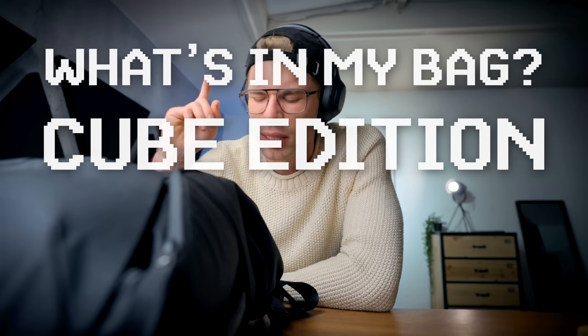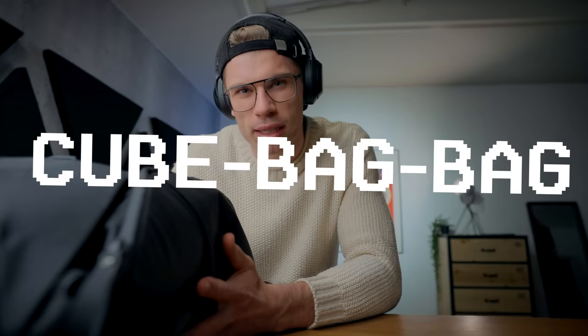So this is 'What's In My Bag' QPAD edition 2021. For those who are wondering, this is a Peak Design bag, but I call it my QPAD bag, because it will all make sense when I open this guy up.